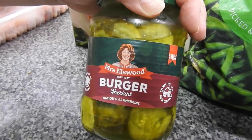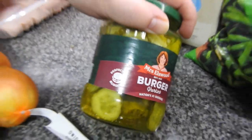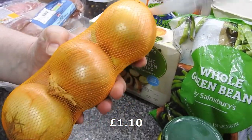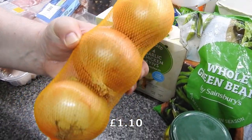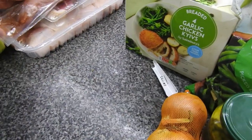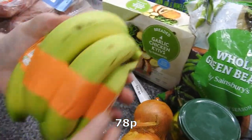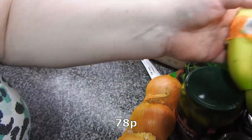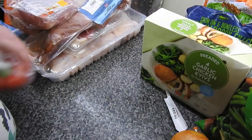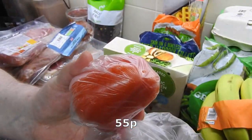It says 'perfect in burgers,' Steve, not perfect in your belly! I'm not making burgers all the time just so you can have them. I've got three brown onions, some bananas, and — not very often seen in my haul — a lone red pepper.